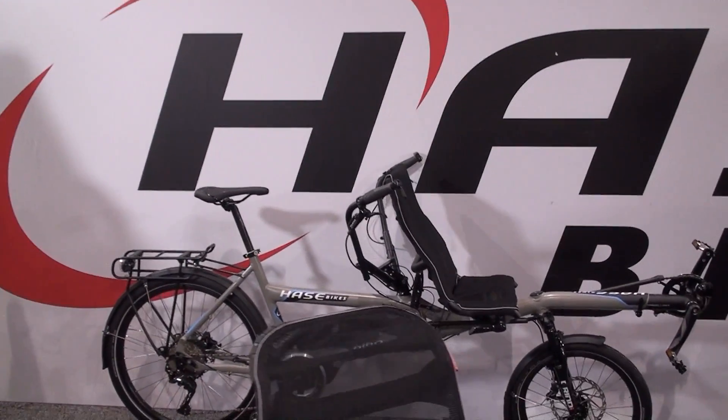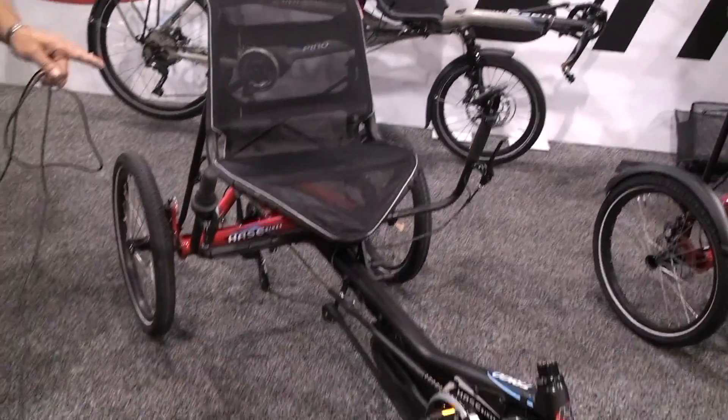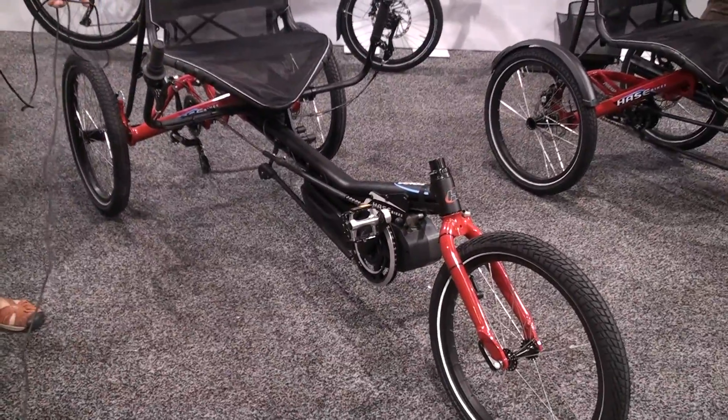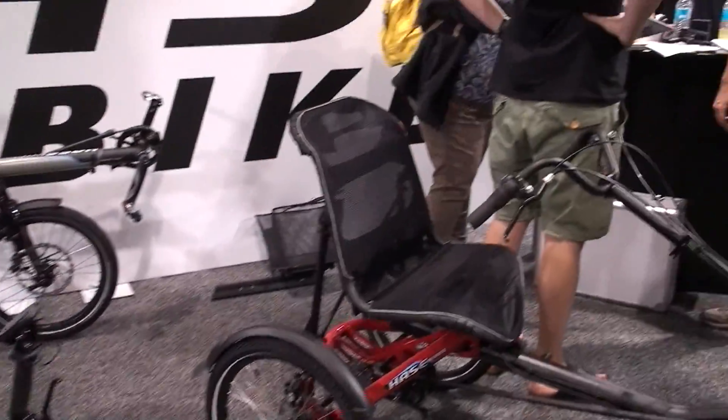They started with tricycles and the tandem that you see in the background there. And today, in this market, HaaseBikes produces electric tricycles and electric tandems. The newest model is the Treagle that you see right here.